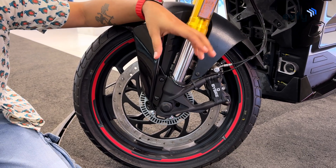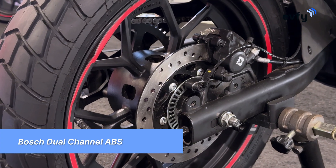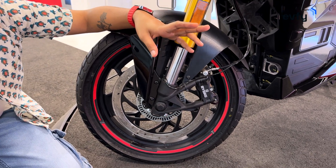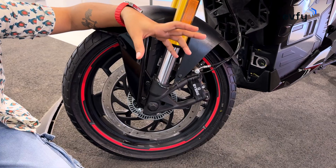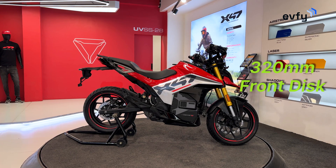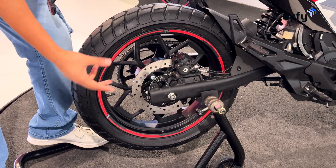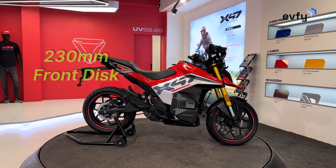The X47 also features cutting-edge 10th generation Bosch dual-channel ABS with switchable modes, paired with 3 levels of traction control for enhanced rider confidence. In terms of braking, you get a front disc which is 320mm powered by Brembo, complemented by a 230mm disc brake at the rear.